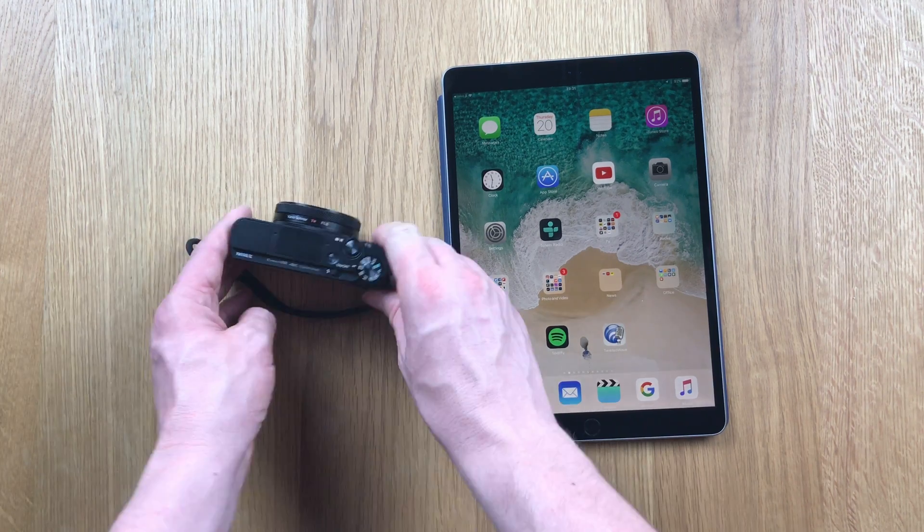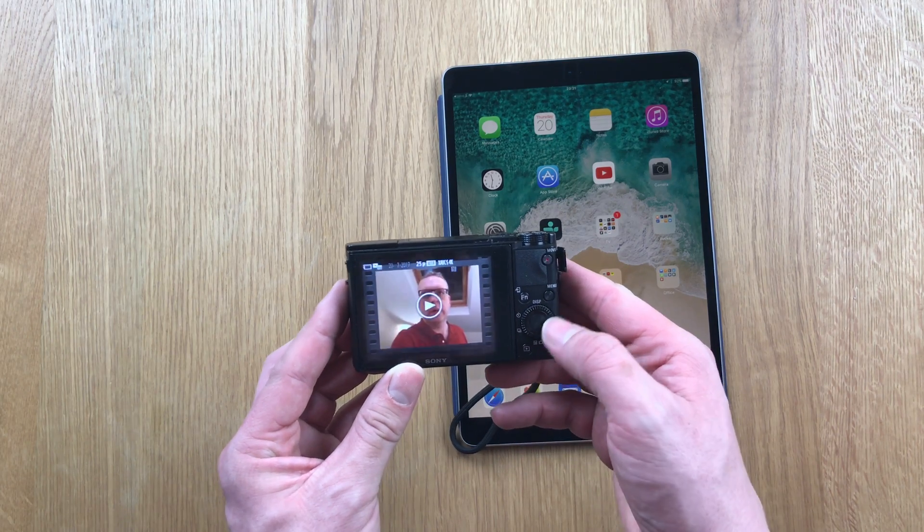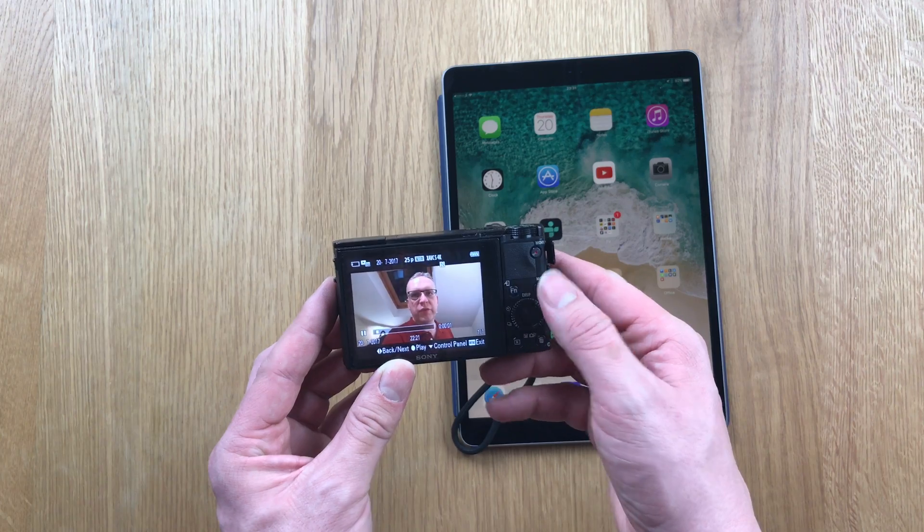I have some video recorded on my RX100 Mark 5. If I view the video — quick test video. Okay, enough of that.